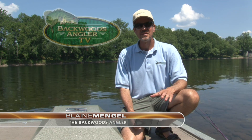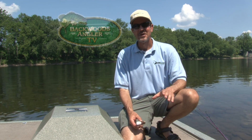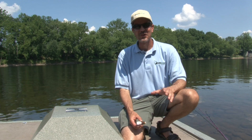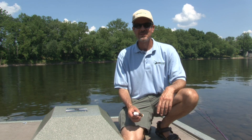Being a river rat, there's one saying that, no matter what, I can absolutely set my clock by: all rivers are forever changing. A bass's feeding habits are similar, and there are times when I need an added advantage. Any product that comes along and makes my job easier is a product for me. In those situations,